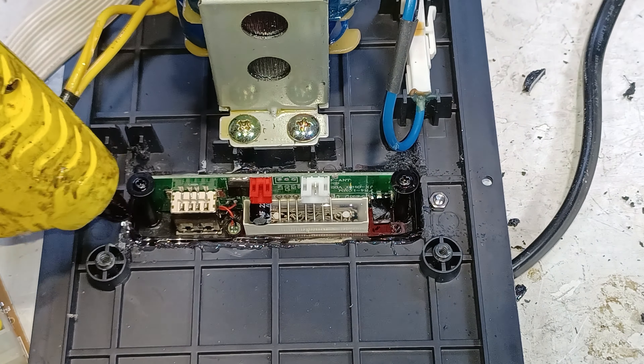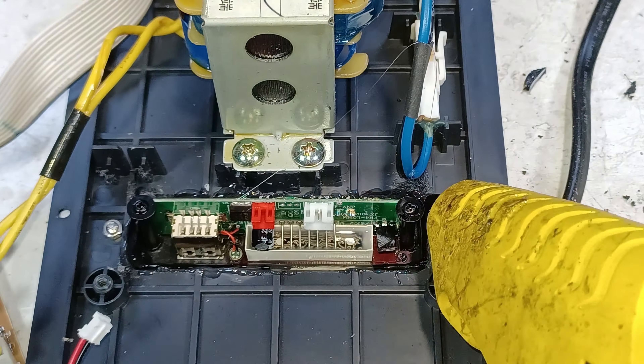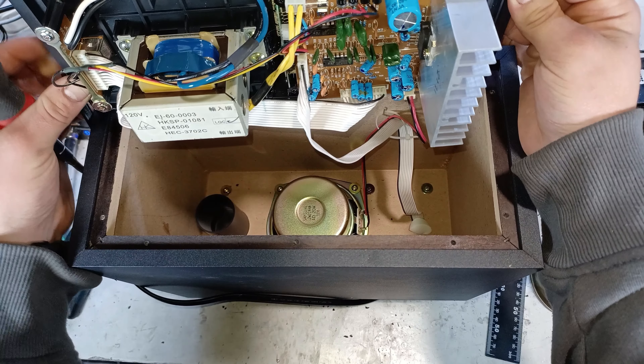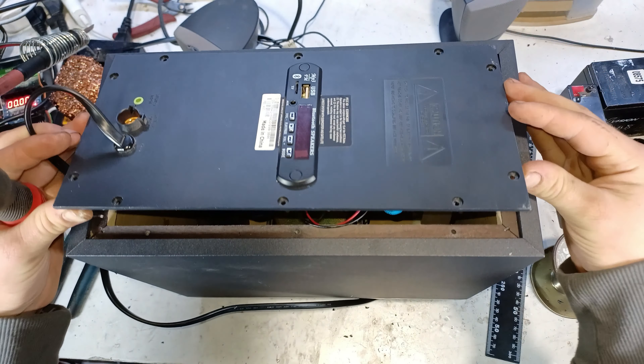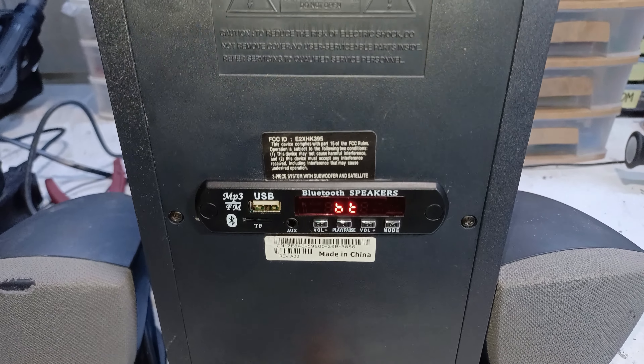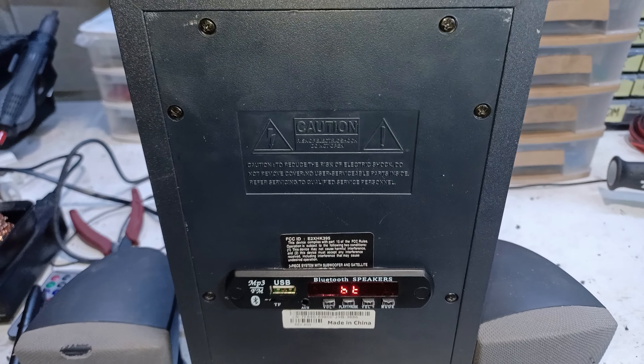And then seal it with some hot glue, and then finally hook up the wire harnesses and close it all up. Now that the Bluetooth receiver is installed, we can finally give it a test.